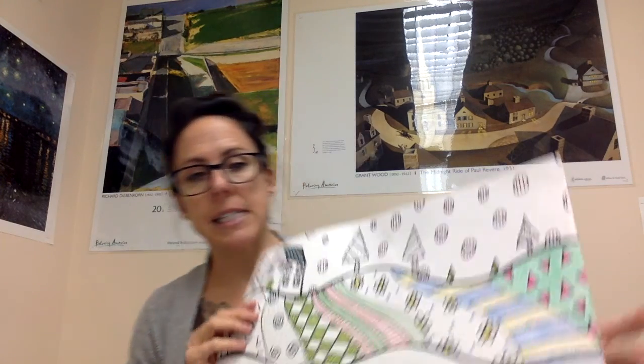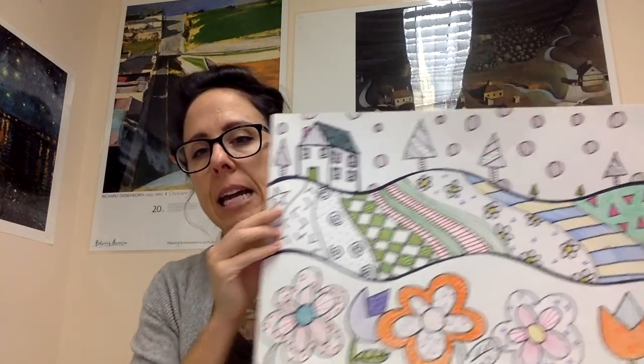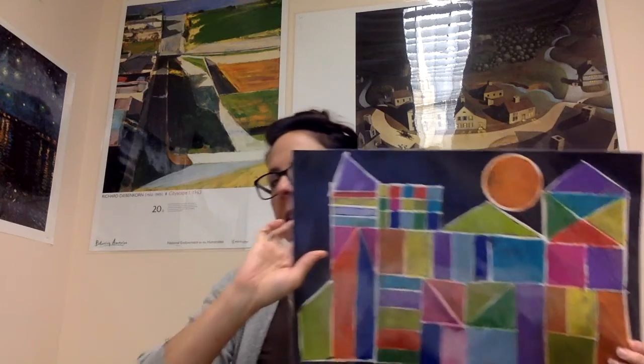For second grade, we're working on the element of art: space. We've done these cool pop art landscapes that I'll show you pictures of. We also studied Paul Klee and his castle and sun painting, and worked with that through printing and chalk pastels.